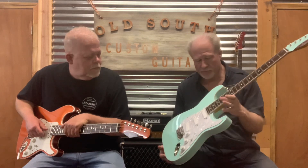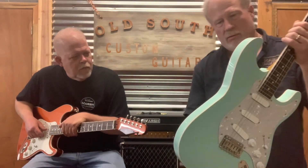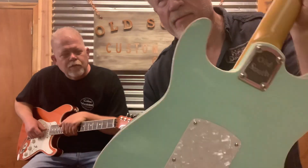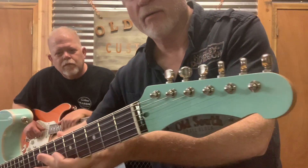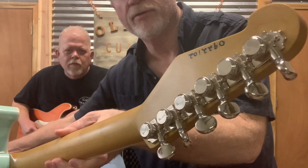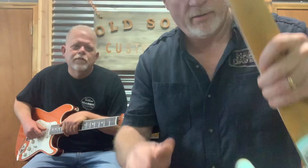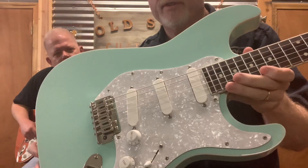This particular series features double-bound bodies and bound necks with matching headstocks, locking Kluson tuners, and this one features the Zex coils.